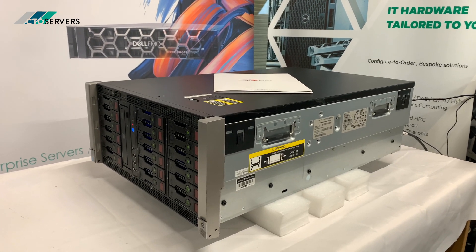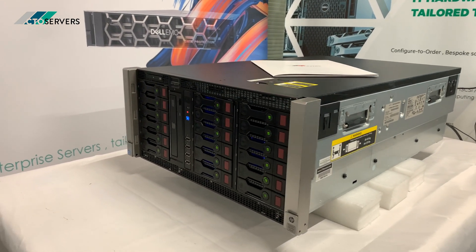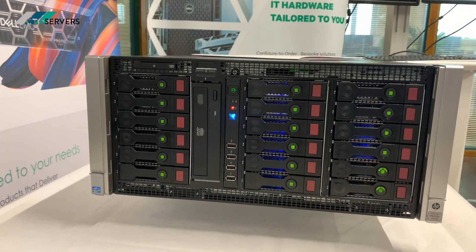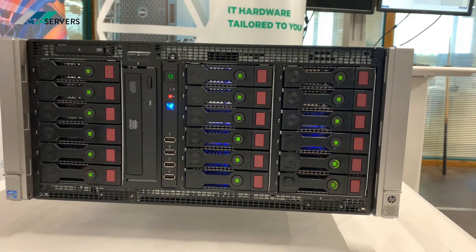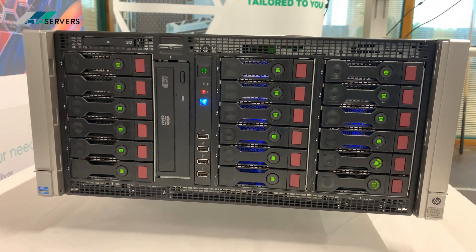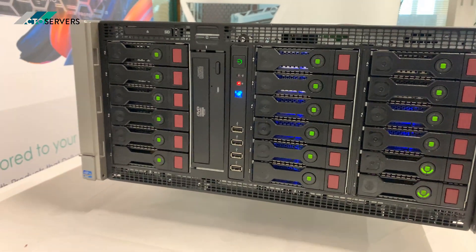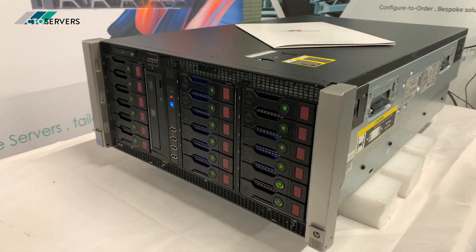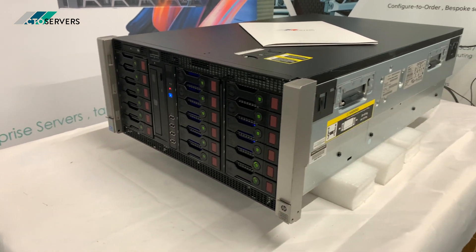Hi guys, welcome to today's video. Today we'll be showing you one of our high density storage servers. This is based on the HP ML350P Generation 8. This has 18 6TB SAS drives installed in the server with a raw capacity of 108TB.